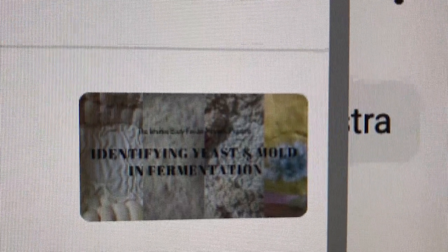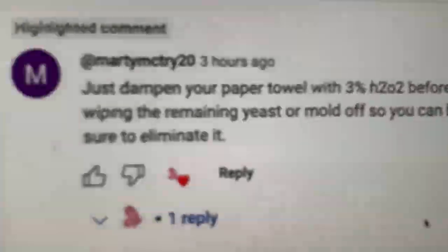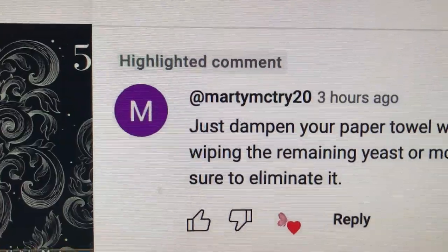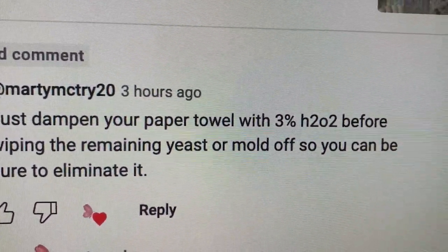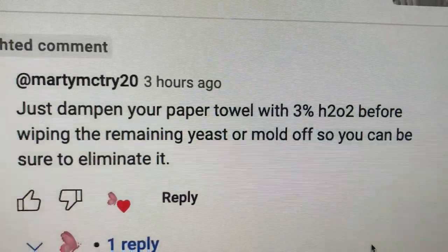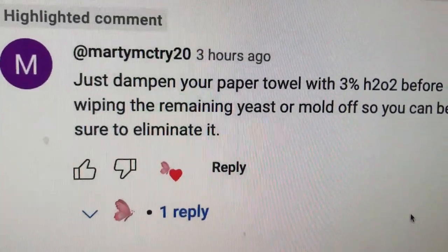Anyway, comments on identifying yeast and mold in fermentation. Do you want to see it? I'll show you. I believe it's my most viewed video ever — identifying yeast and mold in fermentation. Marty McTry says: just dampen your paper towel with 3% H2O2 — that's hydrogen peroxide — before wiping the remaining yeast or mold off, so you can be sure to eliminate it.